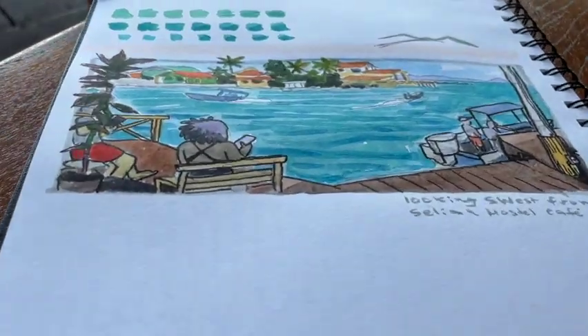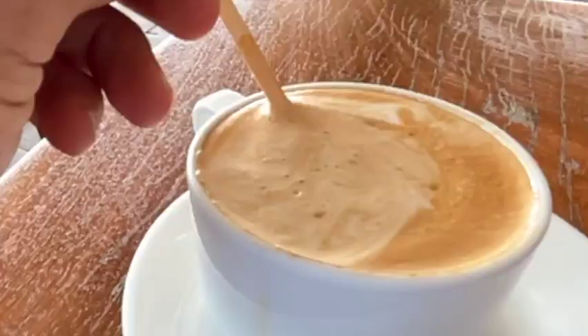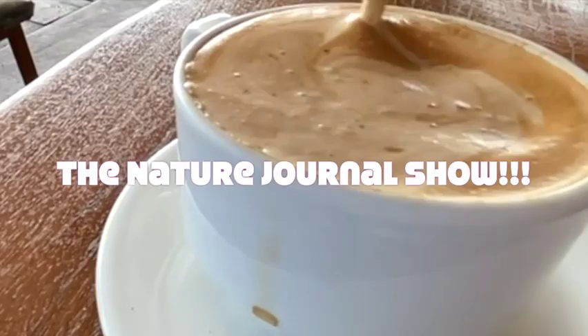Travel sketching is the best way to make the most out of beautiful places and amazing experiences. But let's start from the beginning. Cappuccino is essential and helps the process.